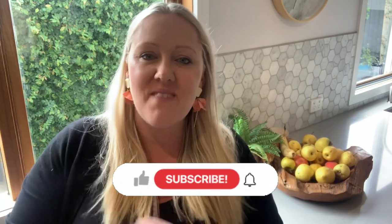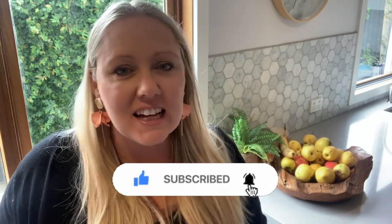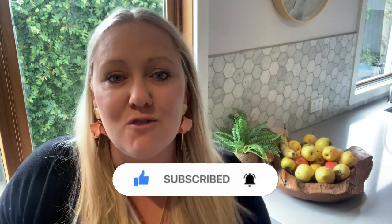Hi everybody and welcome back to the ArtLife YouTube channel. My name is Mrs B. I'm an art teacher and I'm here today to show you a really fun task that's super easy, inspired by the famous artist Vincent Van Gogh.